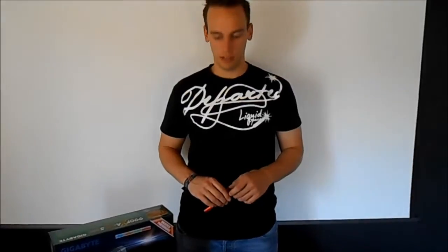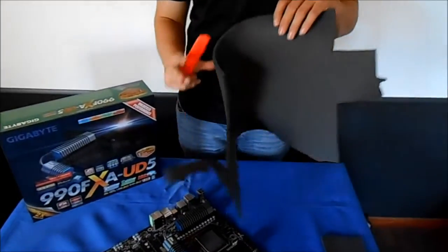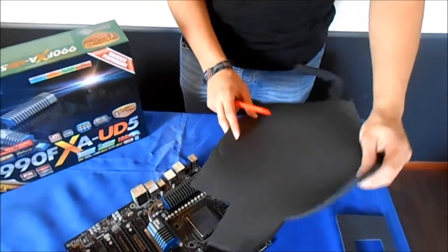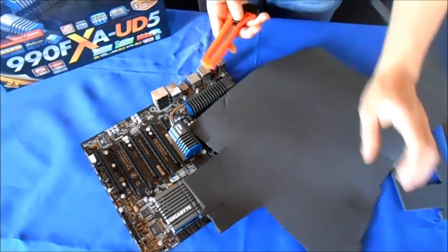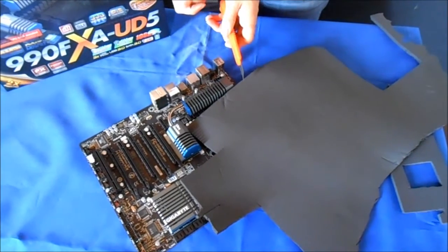Welcome back. Now we will show you how to do the thermal insulation. For the thermal insulation you can just use some Armaflex insulation foam. The easiest way is to put it on the mainboard to cover the CPU area, as you can see here, and then use a normal cutting tool to cut out the area of the CPU.